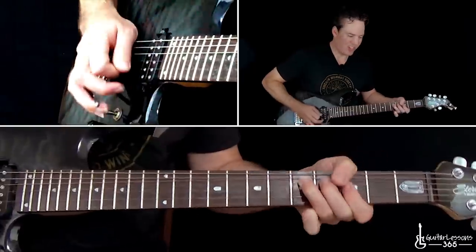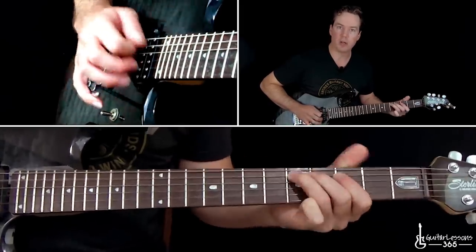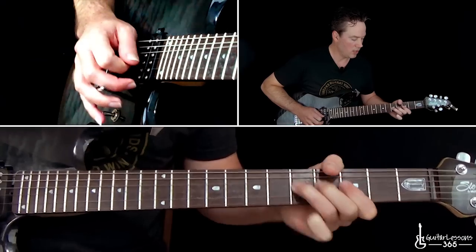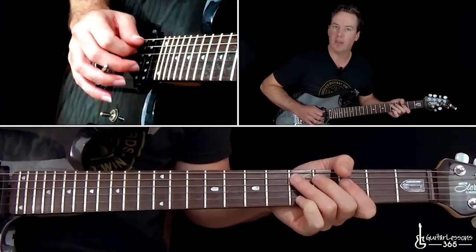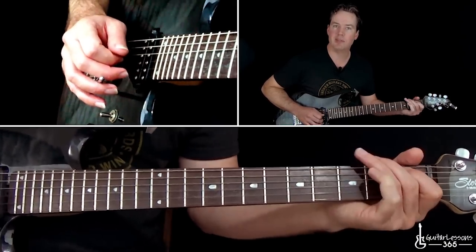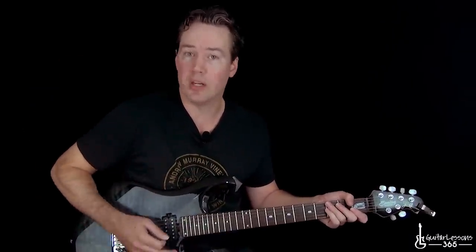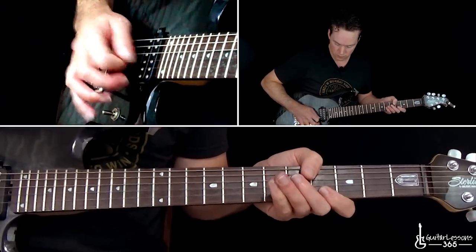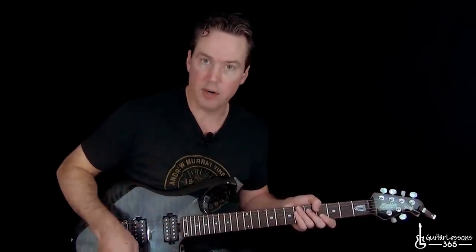Here it gets kind of crazy because he starts doing a lot of dive bar with the whammy. It doesn't really matter what you play when you're doing that because he's just trying to create chaos. He probably starts with just a bend and release at the 5th fret on the G, pull off to 3, then maybe pull off 5 to 3 on the D, pull off 5, 3 on the A, slide down to 1, then pull off 3 to 1 on the low E. Just kind of do something like that while doing crazy stuff with whammy work. He'll end it by hitting a pinch harmonic on the open G string and diving with the bar at the very end.